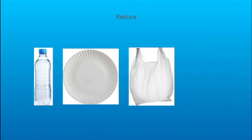You can reduce less water bottles, and less paper plates, and less plastic bags.